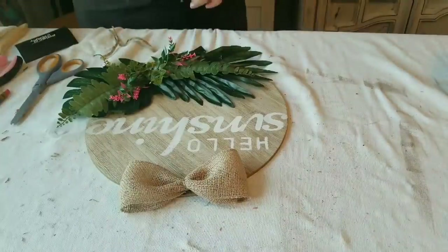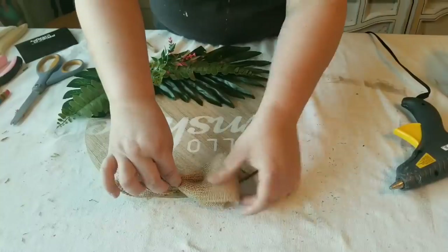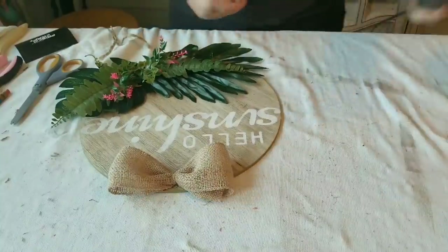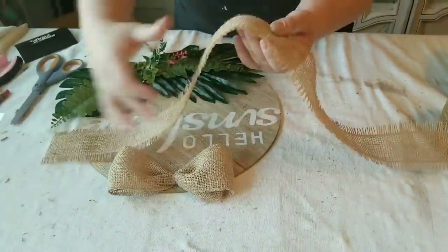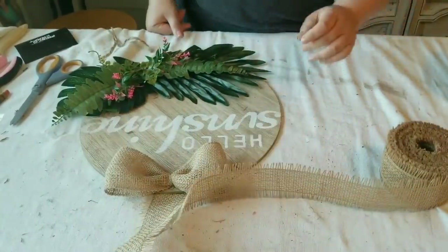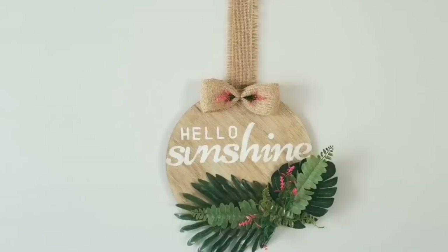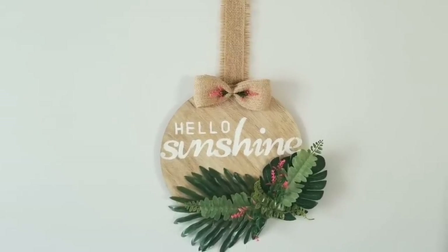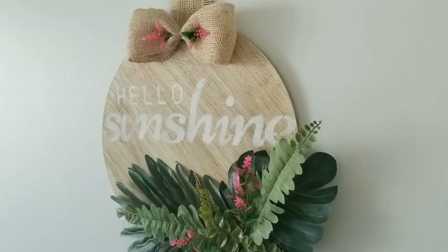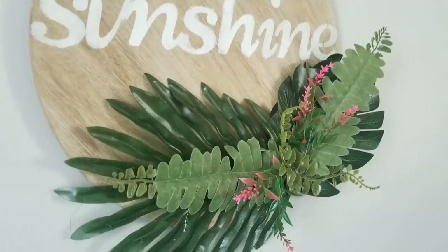I added some of the same pink florals from the bottom — trimmed smaller — and hot glued those in to add a little bit of color. Then to be able to hang it — whether from a door, window, or wherever — I used another burlap ribbon from burlapfabric.com. Look how beautiful this sign looks! I am in love. It has that tropical farmhouse look I was going for this summer, and I'm so happy the way it turned out.